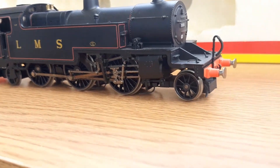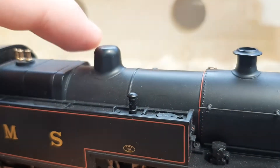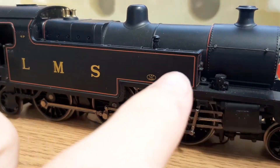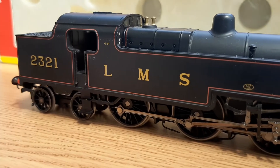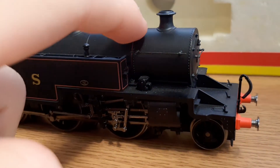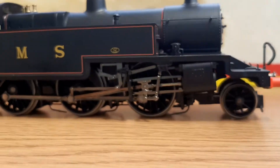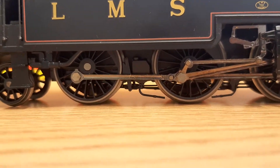You have the nice boiler lining on the front and back and it looks fantastic — all the lining across here, 'LMS' printed nicely, then '2321' again, and '4P'. On this side you just have the metal handrail along the side as well and lots of moulded detail.